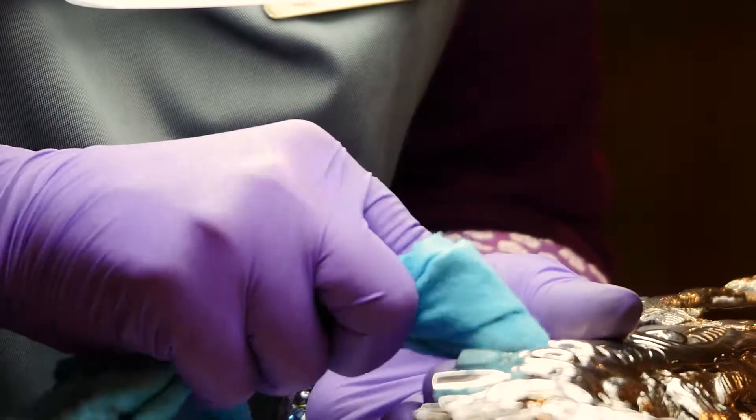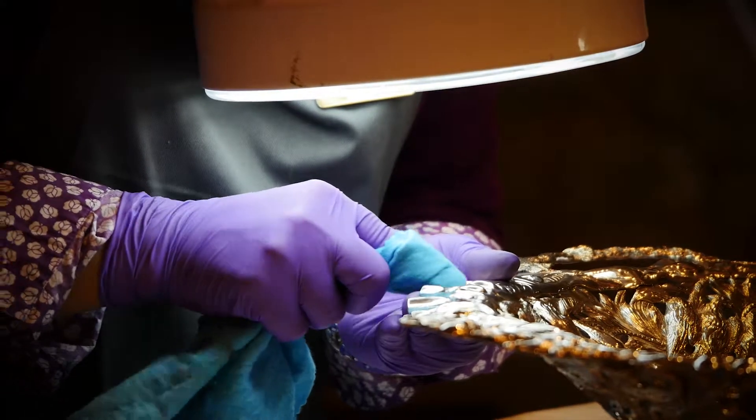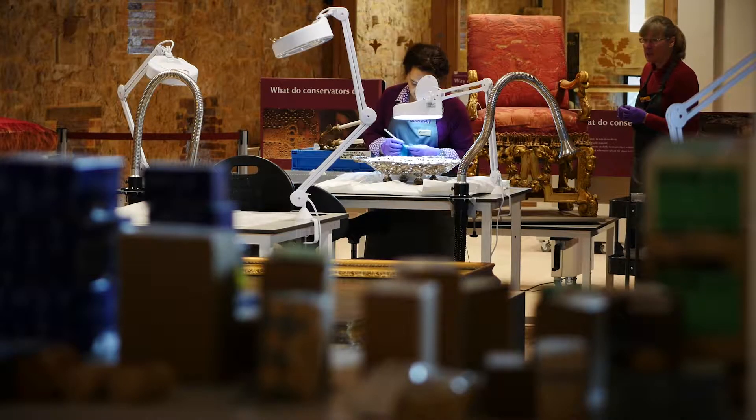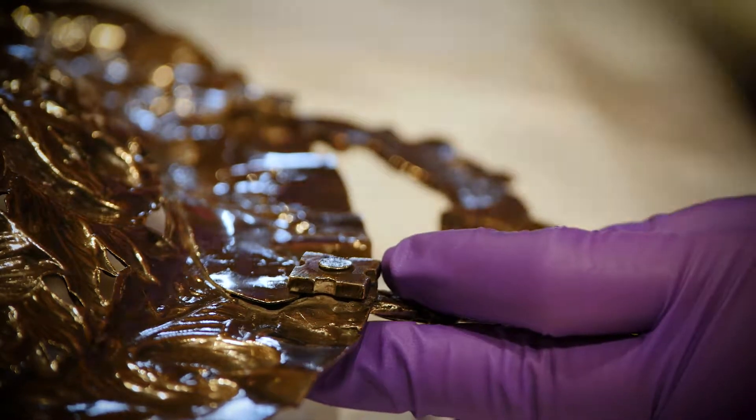For something like this, I would probably just use a silver cloth to give it an extra shine. If there is very, very heavy tarnishing, then I might have to use some chemicals, swabbing them in local areas and then making sure that I've rinsed afterwards.